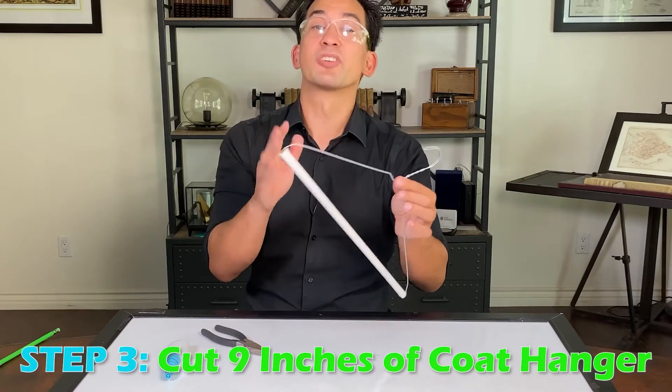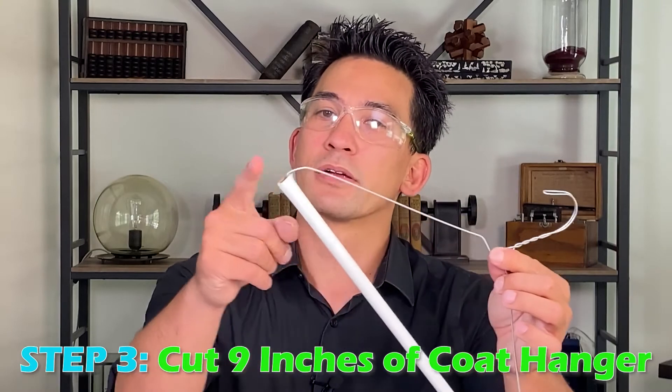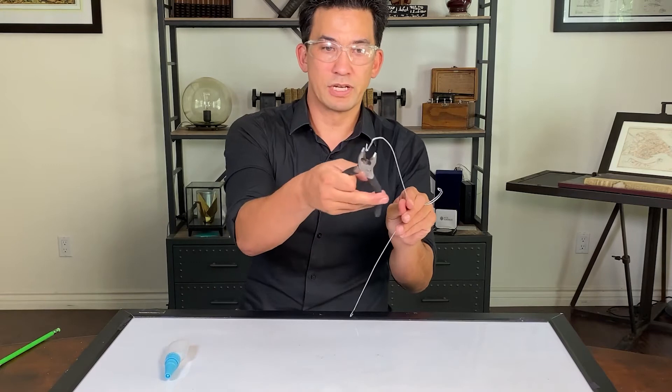Now we need about eight or nine inches of coat hanger wire. If you don't have a tape measure, it's about the same distance from here to here. Take this part and cut off one side, then cut off the other side.